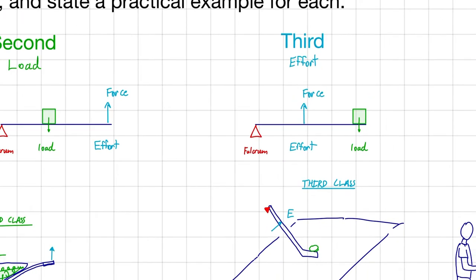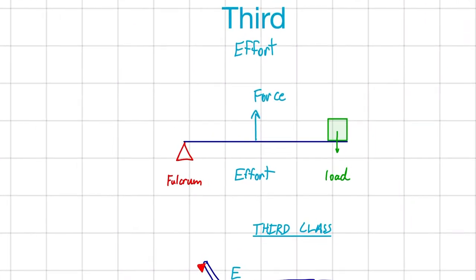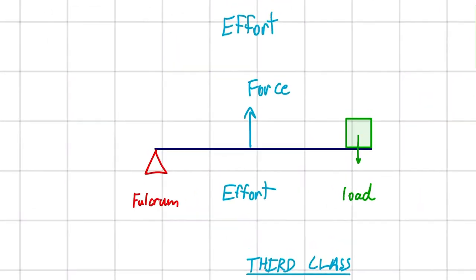Finally, we have our third class lever, where we have the effort in the middle — the effort being the force that we apply. And then on either side of it, we have the load and the fulcrum.